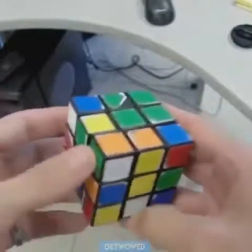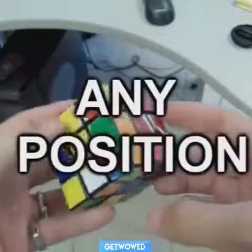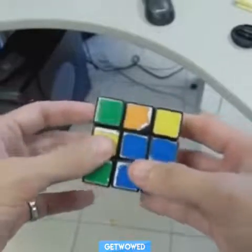Using only two moves and repeating those moves, you can pick up any Rubik's Cube, starting in any position, and just by repeating these two moves, solve the cube.